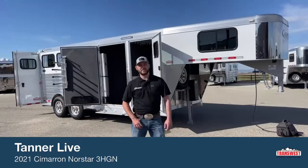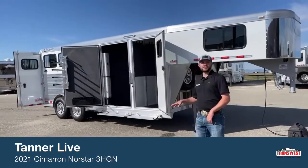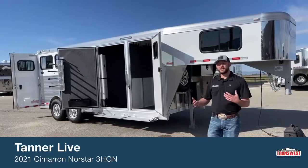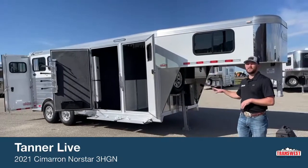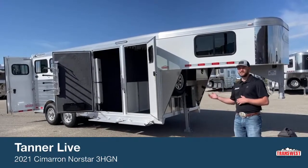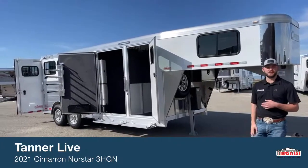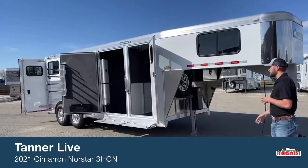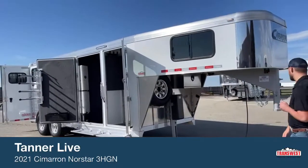Hi, I'm Tanner with TransWest Truck Trailer RV here in Frederick, Colorado. Today we're going to go over an inventory unit. This trailer is sold. We've been going over a lot of sold trailers recently, but the reason I want to go over this one today is because I got the twin to this trailer showing up here today. So if you're looking for a three horse, maybe a three horse with a closet tack, I got the twin showing up. We'll walk around this trailer and show you guys how it's going to be equipped.